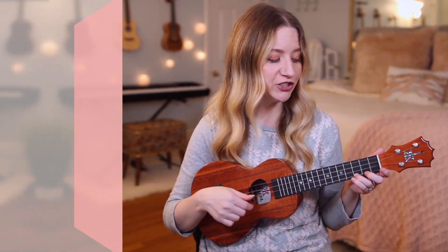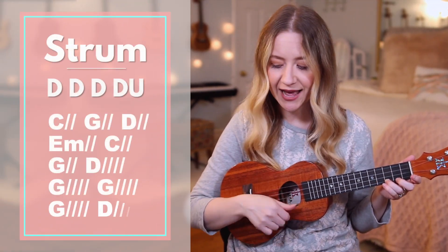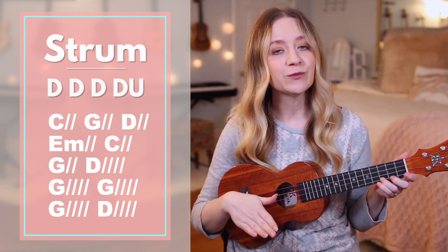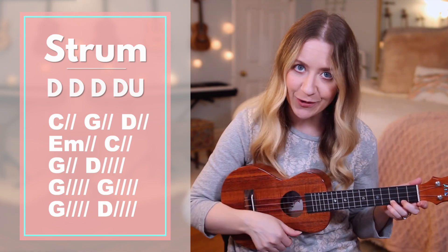Moving on to the chorus, we're going to switch to a down, down, down, down, up strumming pattern. Then halfway through the chorus, we're going to switch back to just down strums only.